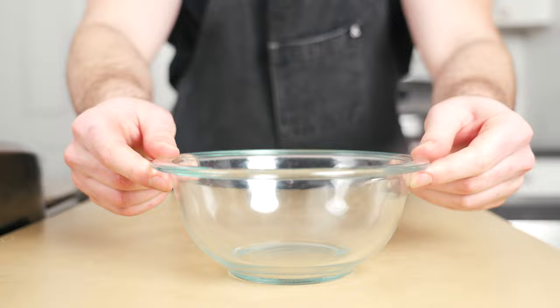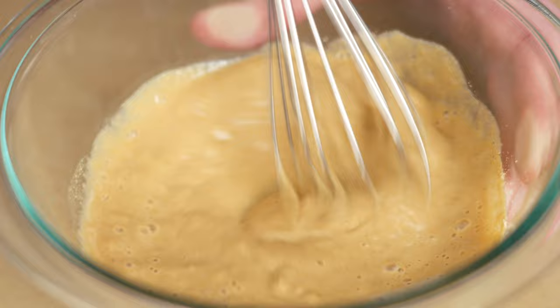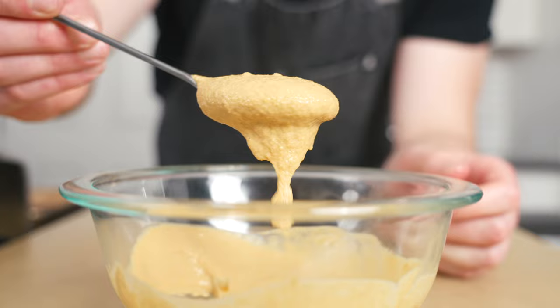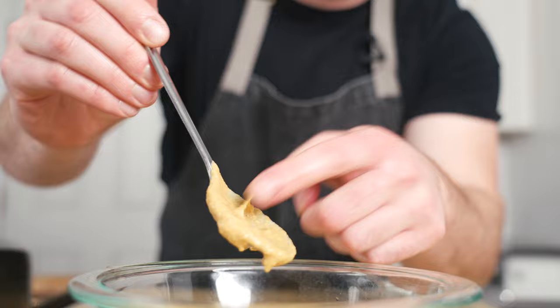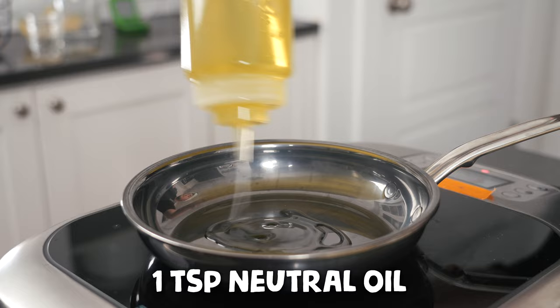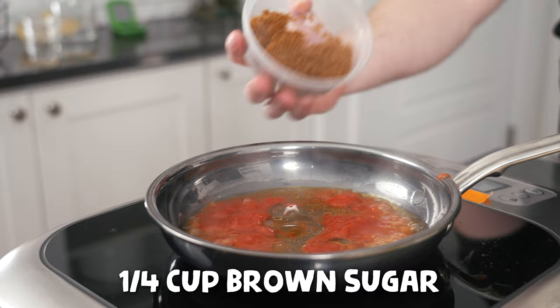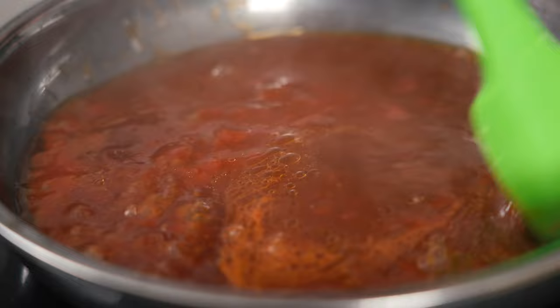Egg rolls are not complete without dipping sauces. To make a classic spicy Chinese mustard, add a quarter cup of cold water to a bowl, followed by a half cup of yellow mustard powder and a dash of soy sauce. The water has to be cold or the mustard won't get spicy. Whisk until smooth and let it mellow out for 30 minutes before serving, or it'll be way too pungent. For a classic sweet and sour sauce, add to a small saucepan over medium heat: a teaspoon of neutral oil, a quarter cup of ketchup, three tablespoons rice wine vinegar, two tablespoons water, a quarter cup of brown sugar, a tablespoon of light soy sauce, and a teaspoon of cornstarch mixed with a touch of water. Mix until smooth, simmer until thick, then remove from heat to cool.